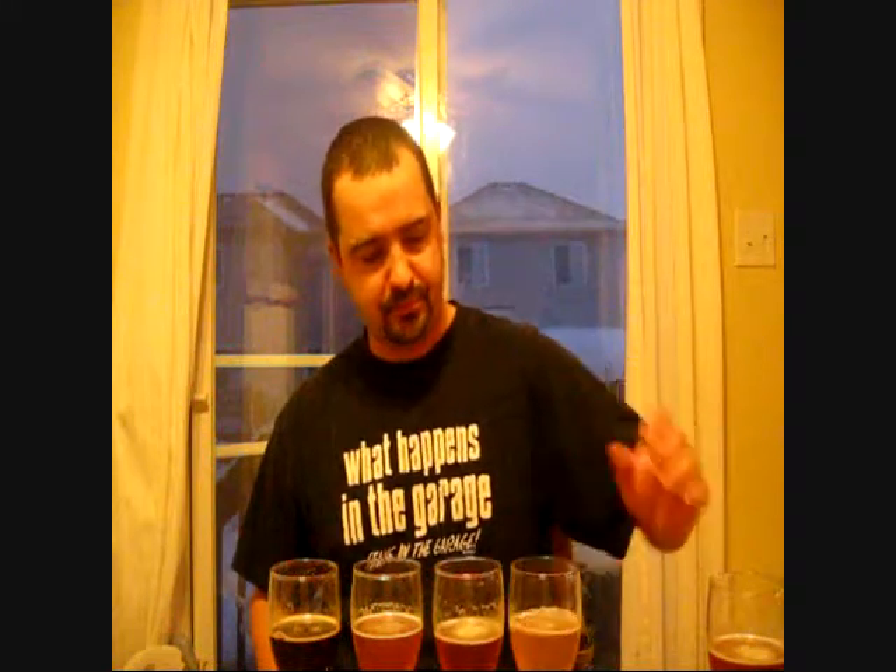I just wanted to give you guys a little show and tell of the brews that I have on tap. They're all fairly good beers — they're all home brews, people. You guys can do these at home yourself and they taste a lot better. Please rate, comment, subscribe. Leave any suggestions or ideas in the comments box and I'll get back to you as soon as possible. I guess you guys want me to taste them — I'll taste them for you.